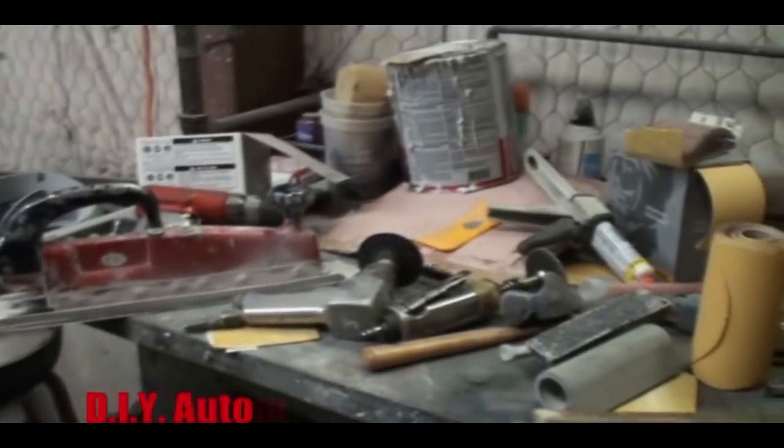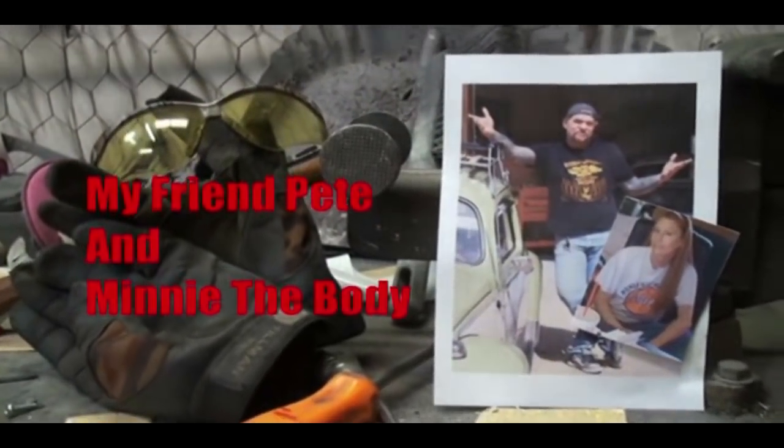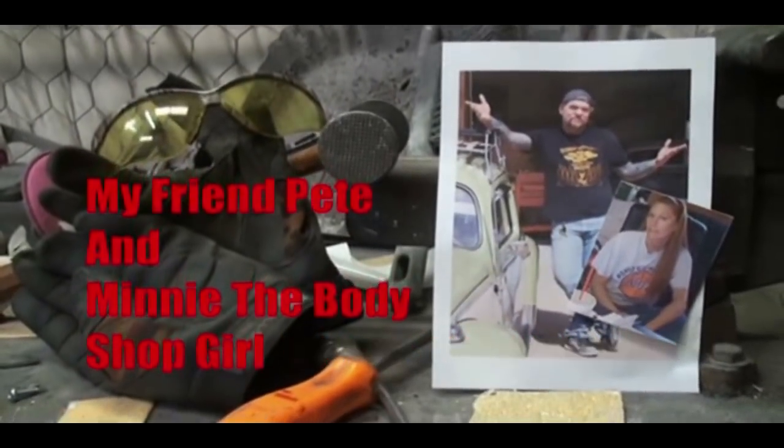Welcome to E.I.Y. Automotive School, with my friend Pete, and Minnie, the Body Shop Girl. It's everything you need to know about cars and more.